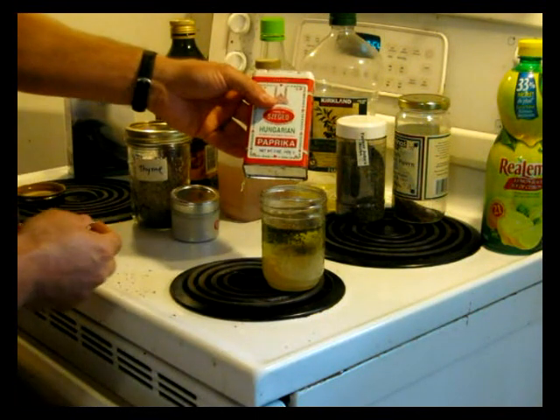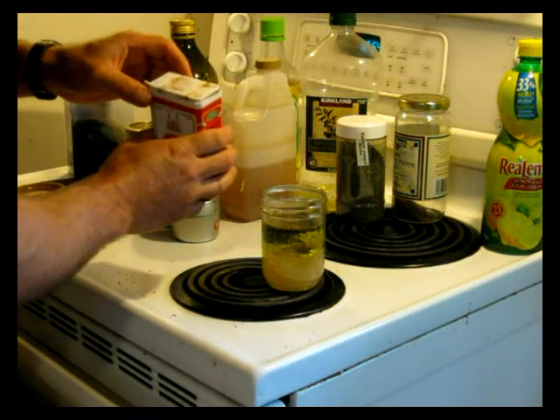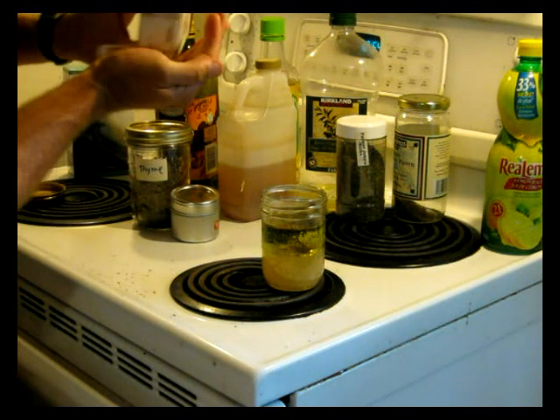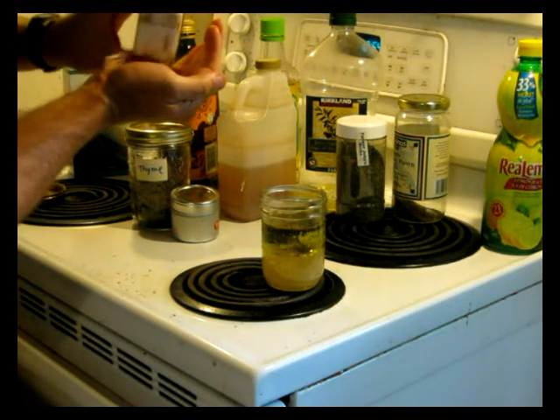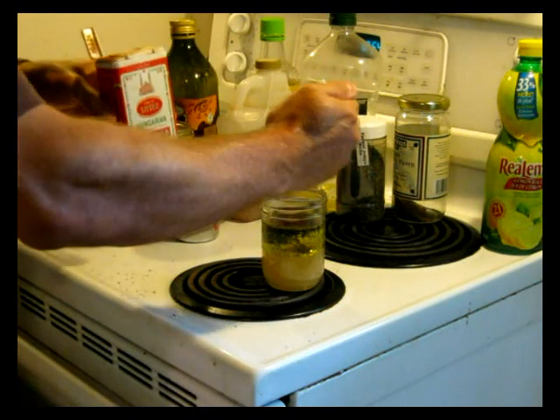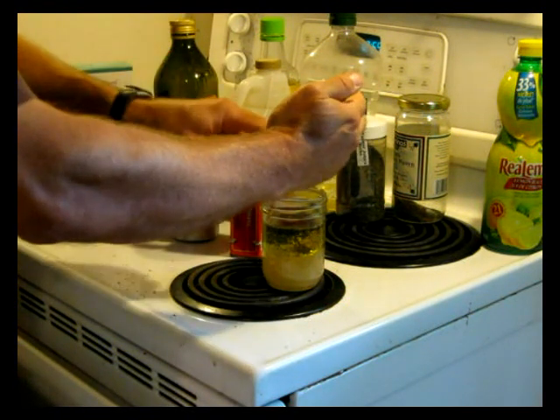I've also got this Hungarian paprika. It's a little bit hot, but it's not too bad. So I'll put maybe an eighth of a teaspoon in there — that would be just fine.